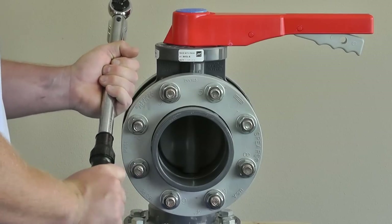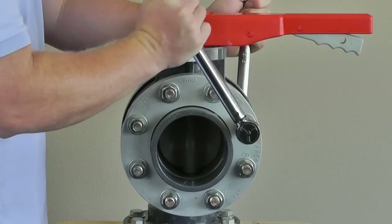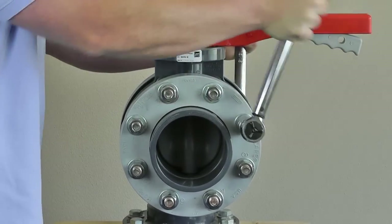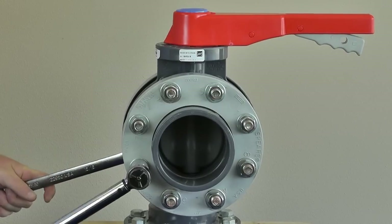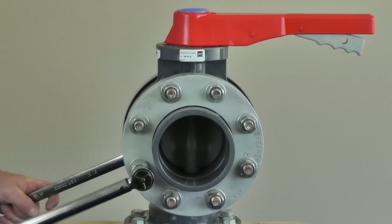Now set the torque wrench to 10 foot-pounds. Repeat the process of evenly tightening each nut until the torque value is reached on each. These particular flanges have a recommended bolt torque of 25 foot-pounds. This means that the torque wrench will be increased 4 times, starting at 5 until 25 foot-pounds is reached.